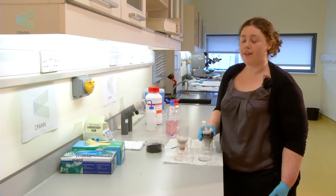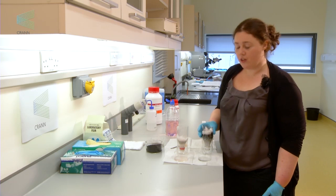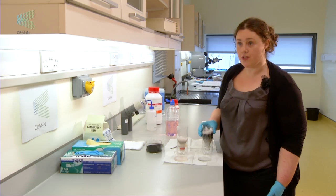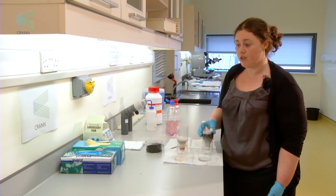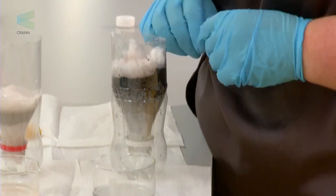Activated charcoal, or charcoal in general, is very porous and has a huge surface area. One gram of charcoal has a surface area of about 500 metres squared — roughly the size of two tennis courts put together. This huge surface area enables the absorption of impurities out of water.